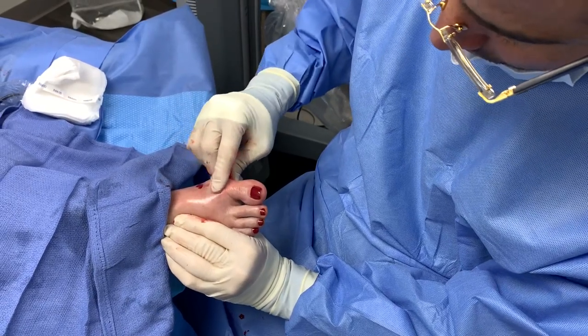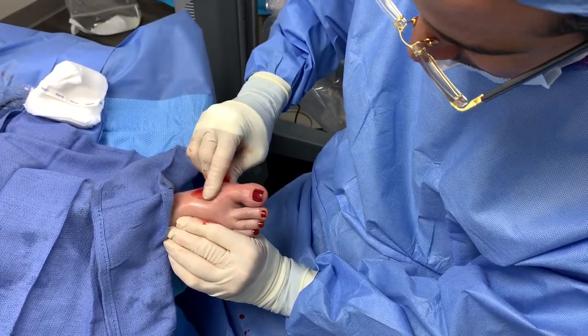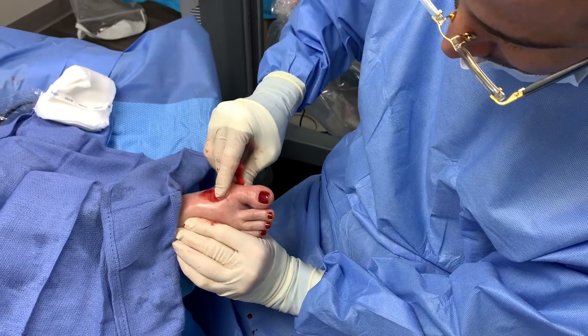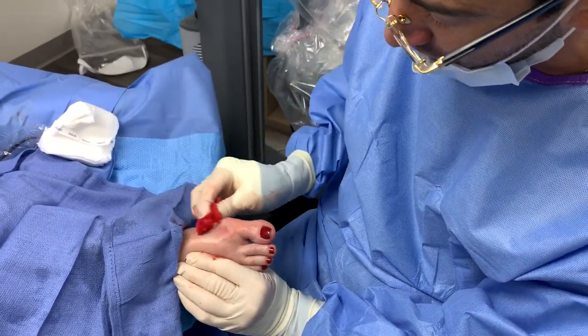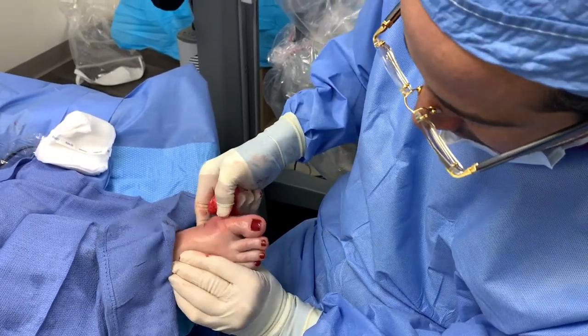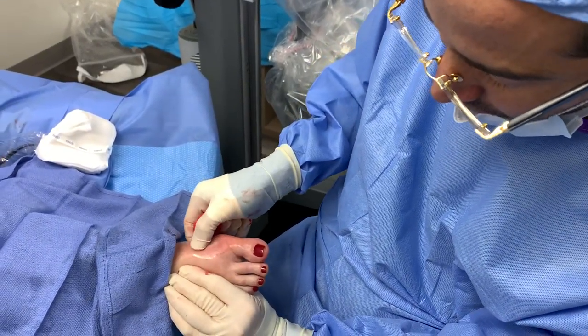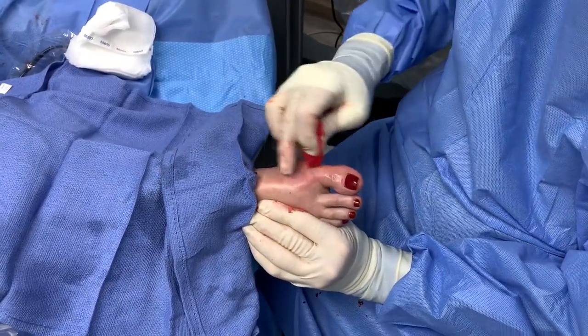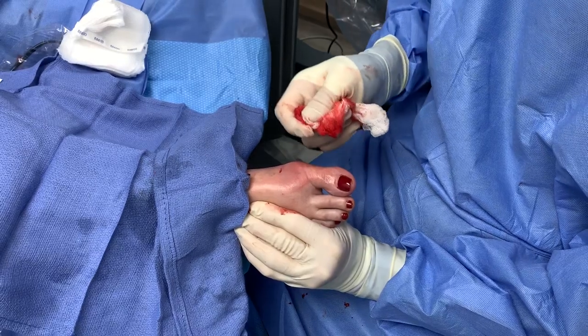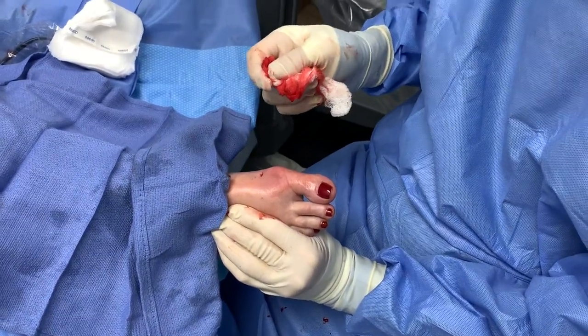I can already feel that there is no bone — we have already remodeled everything. There's a little dell here, and that is where the bone used to be. Now it's obviously gone, it's been pulverized.